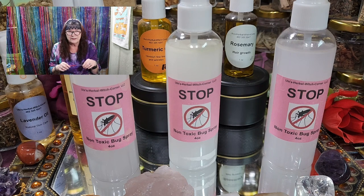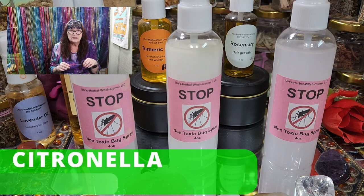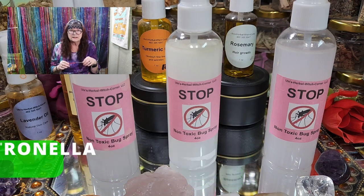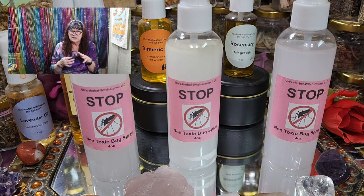Back to the ingredients — another essential oil is citronella. It works by masking scents that are attractive to insects. All of these essential oils have a nice smell for us, but the insects hate it — they don't like it.